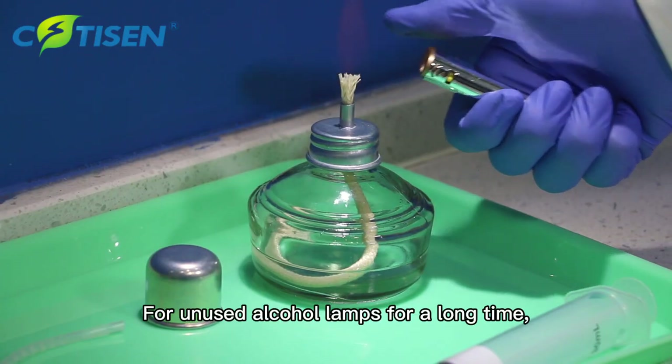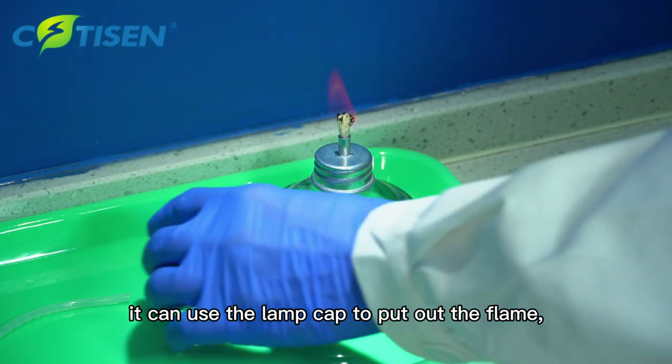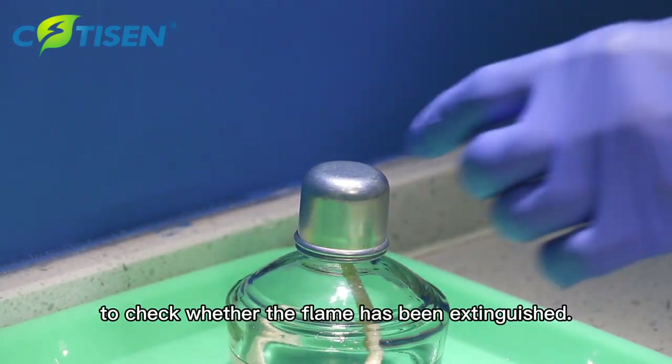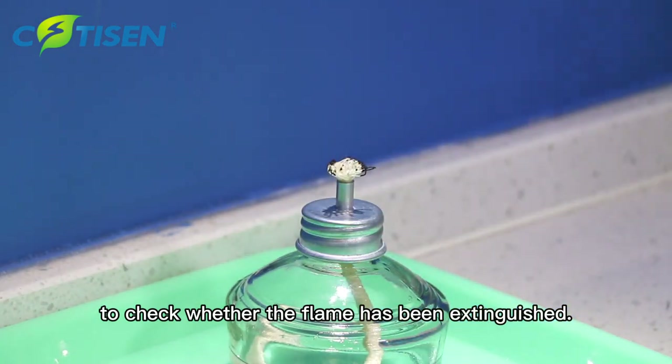For unused alcohol lamps for a long time, it can use the lamp cap to put out the flame, then take away the cap to check whether the flame has been extinguished.